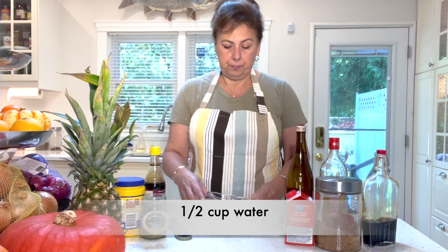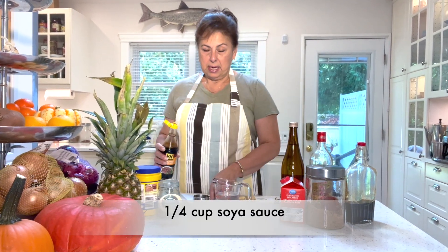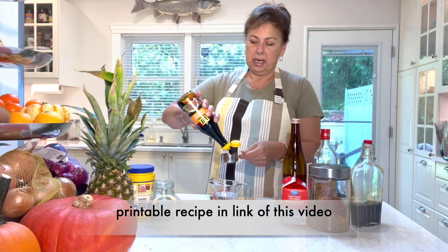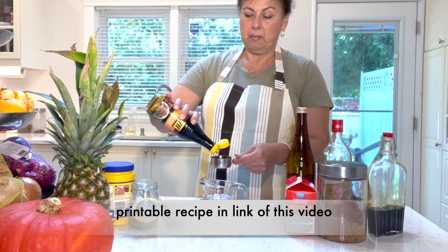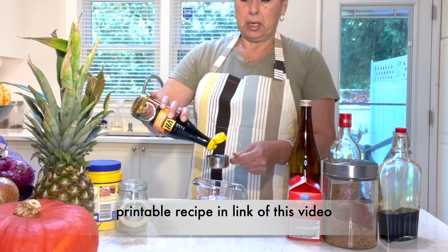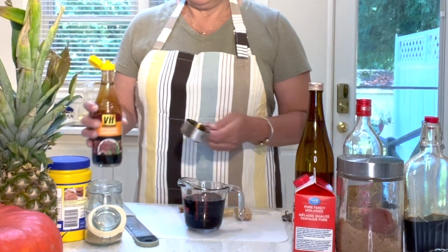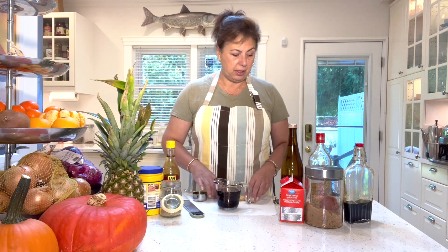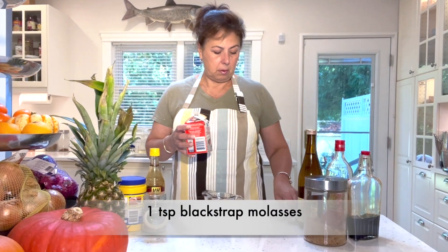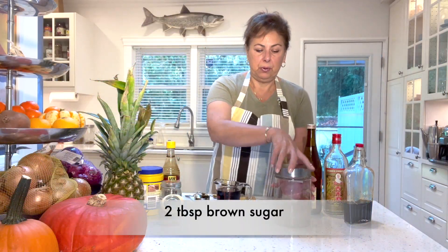We start with half a cup of fresh water, then add a quarter cup of soy sauce. Depending on your dietary needs, you can use regular or low-sodium soy sauce — the low-sodium version is less intense in flavor but still very delicious. Then we add one teaspoon of blackstrap molasses and two tablespoons of brown sugar.